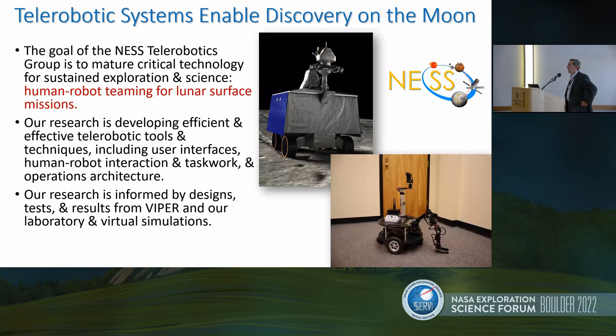Let me get into the teleoperation part of this. The goal of telerobotics in general, and our team in particular, is to enhance the human-robot teaming for these lunar surface missions — not only for things like Farside, but more broadly a wide range of science. Our research is informed by designs from real rovers like the Viper that you see here, with Terry Fung from NASA Ames as a co-I on Viper being an important member of our team, and also informed by rovers we have built in our laboratory, such as the Armstrong rover.